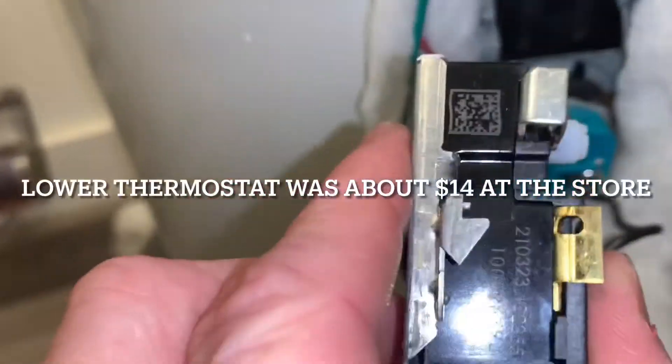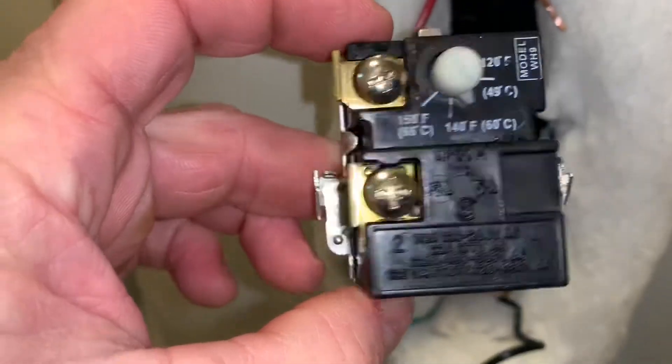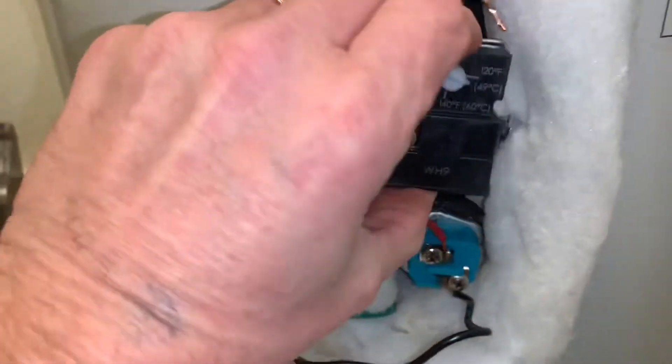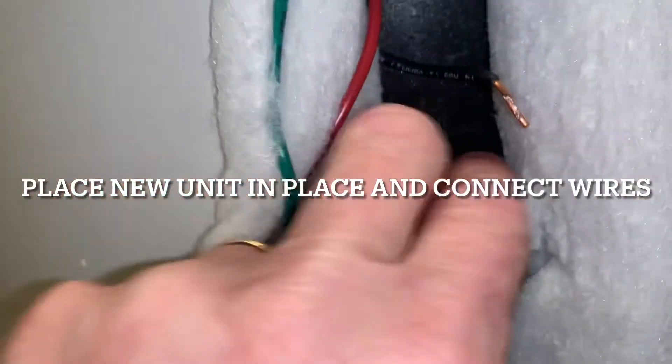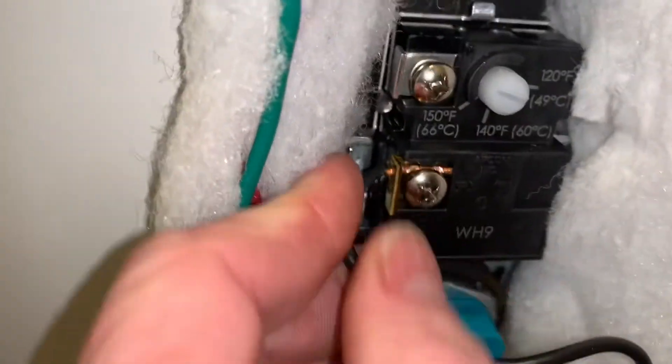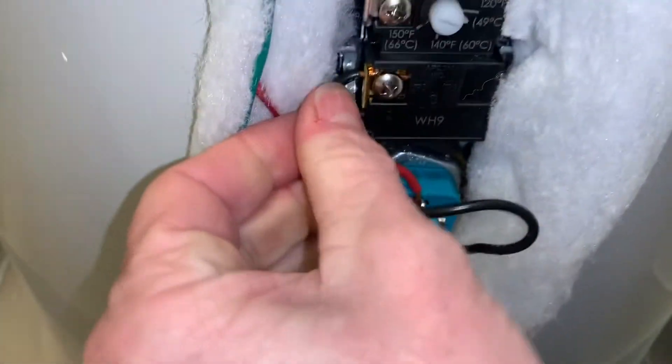I do like the holes in the sides of the new one where the wire can pop through — it seems like it'll hold a little bit better. The old one didn't have that. We'll go ahead and slap this one in there, just slide it down into the clips. Then we'll slide the wires in and tighten them down. There's the new one sitting down in there. Just take this wire, run it through that hole, tighten it down. Pull to make sure it won't come out. Same thing with the top one.